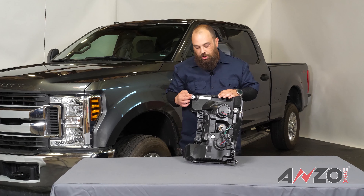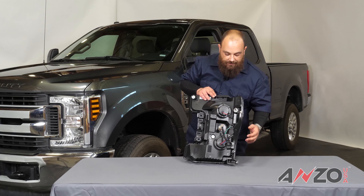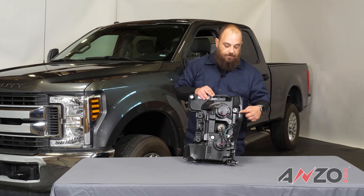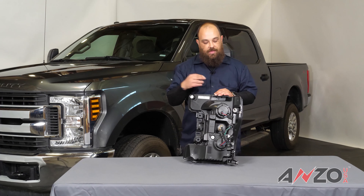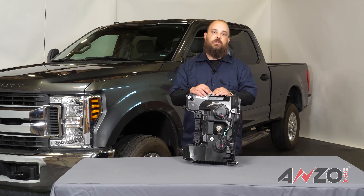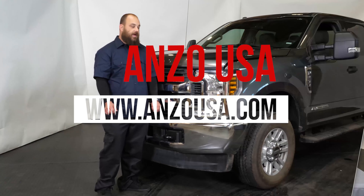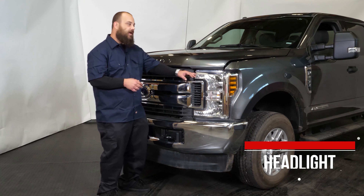Now let's take a look at the back side. We've got a few things going on here. In the center we have the low beam, the high beam, and your parking light turn signal connectors. We have the parking light here, and the low beam and high beam adjusters. We have the mounting points: the top mounting point at the core support, the body locator pin, the body mount for the lower portion, and all the way on this side we have the grill mounts.